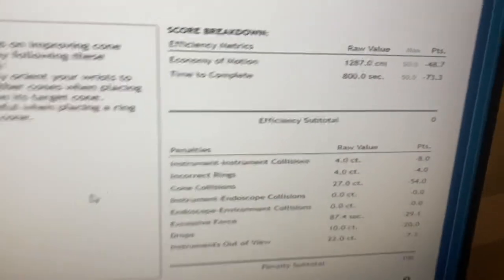Yes sir. You got a negative hundred? Yes sir. More people. Damn we have.